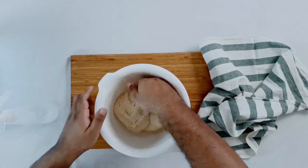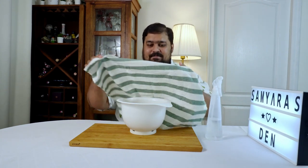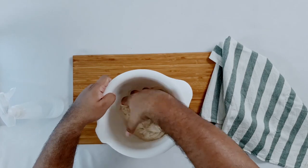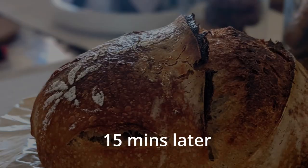We're back now for the second stretch and fold and we're going to let it rest for another 15 minutes. And we're on to round three of stretch and fold. Now it's time for our fourth and final stretch and fold.